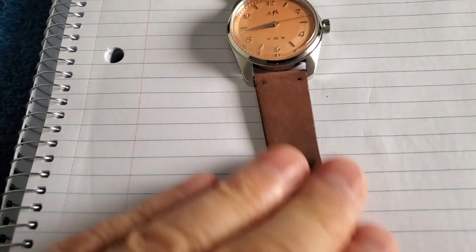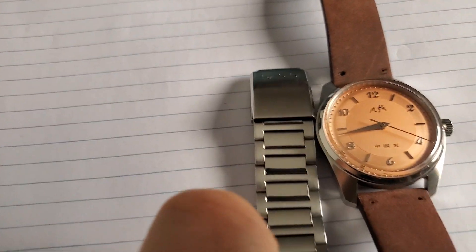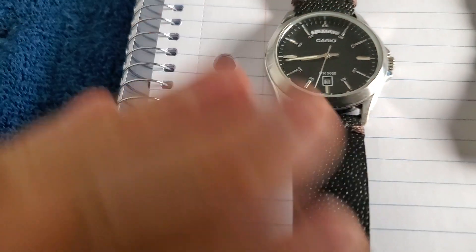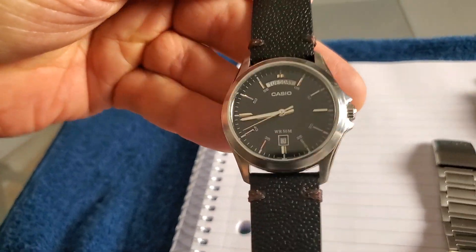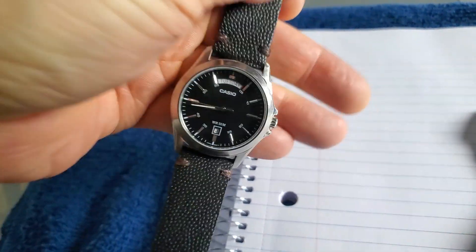It was a big risk, but I didn't like the original band, so I figured if it doesn't work, what have I lost? There's no question the silver band worked — but it was far too heavy for the delicate salmon. And here's that original black watch band now on a very inexpensive Casio day-calendar watch. It looks great there because they're both heavy, dark things.